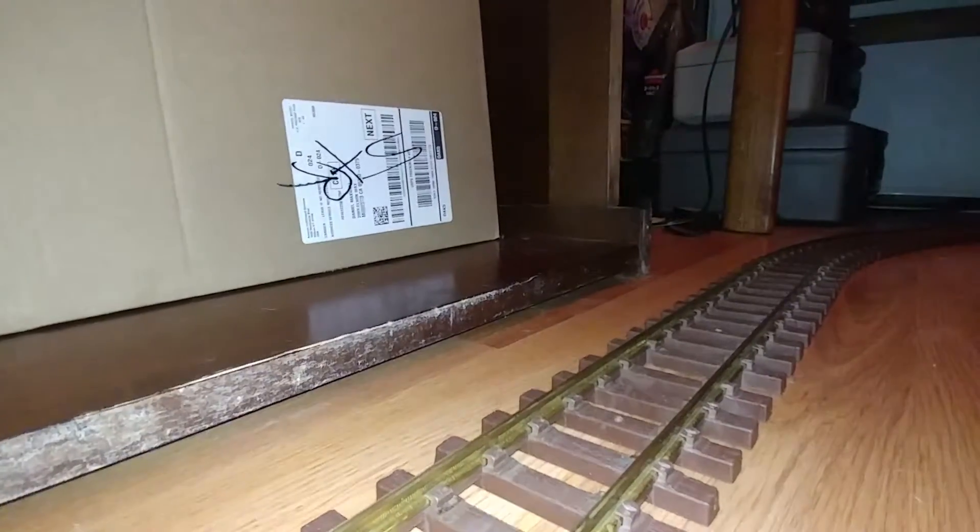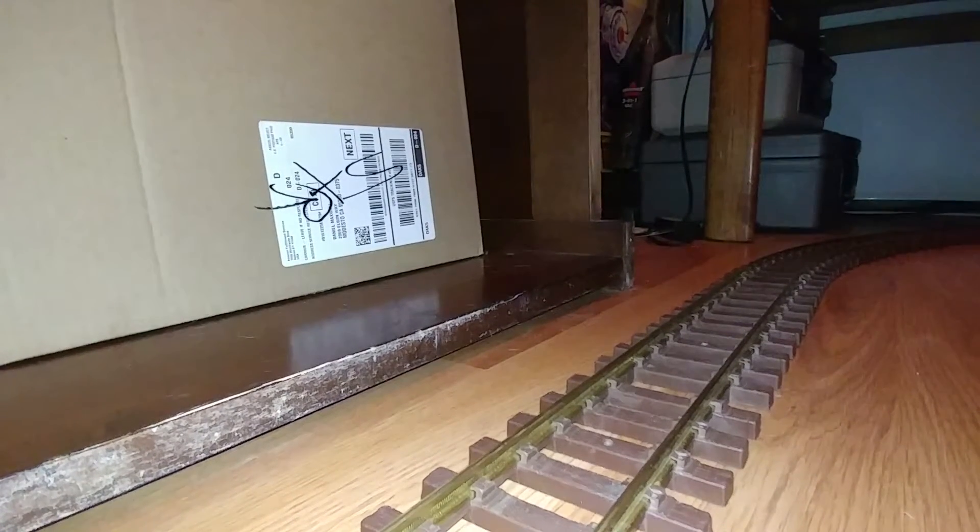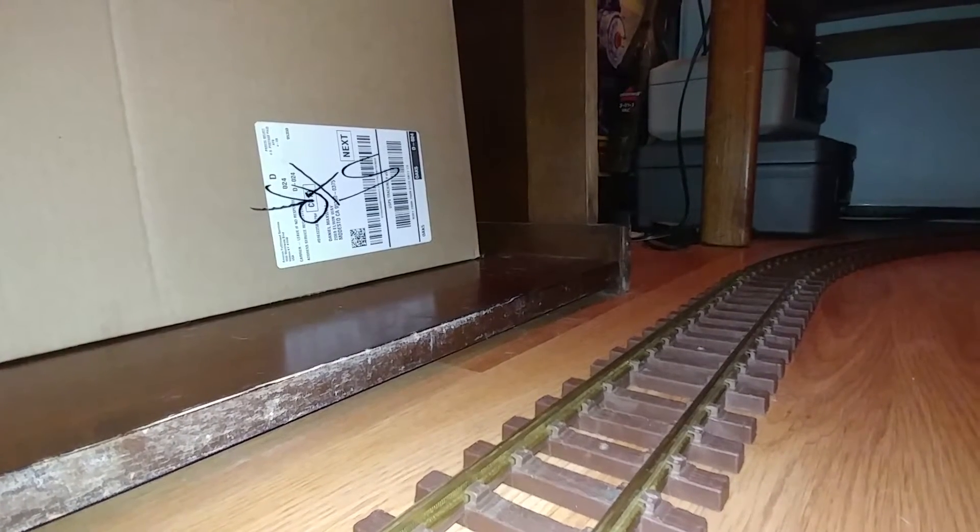Hello and welcome to my new video. Today I've got my number 51 locomotive that I bought on eBay for $10 plus $18.95 for shipping, and it's running beautifully.